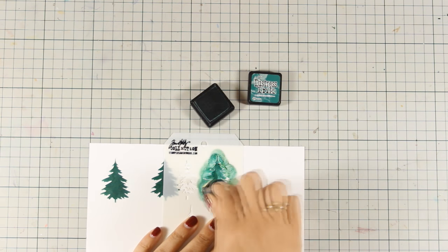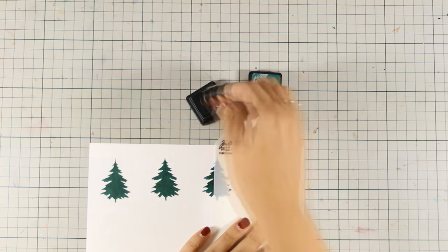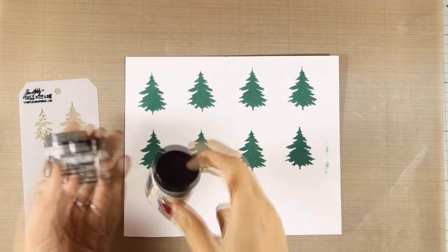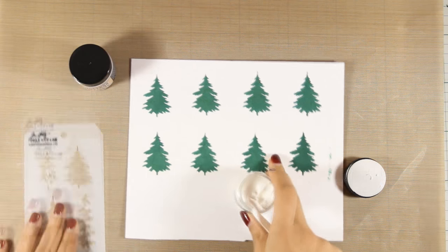I am just using a stencil to end up with a bunch of trees so that I can show you all the different ways. Now I am going to apply some paste on top of the trees just to show you what will happen if you don't turn the inks permanent.